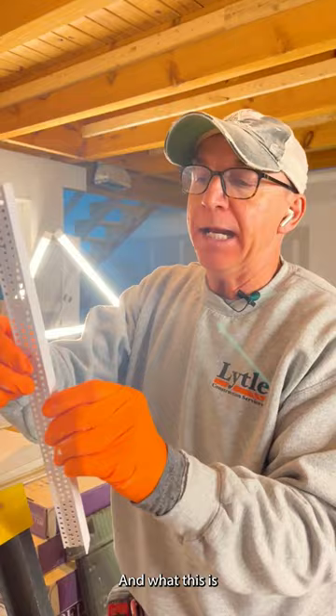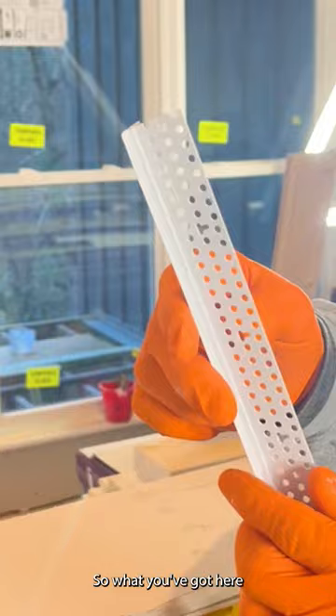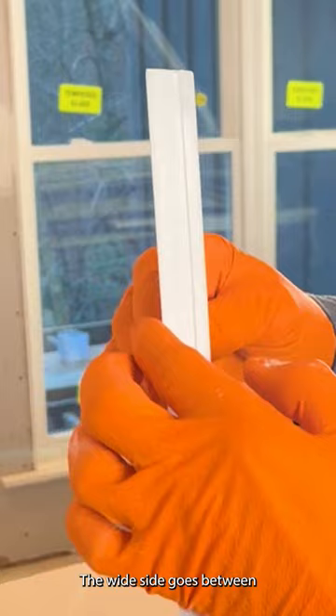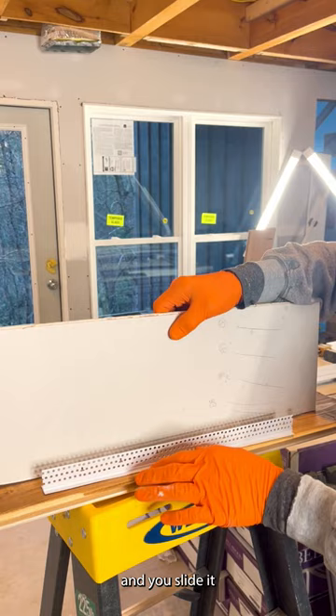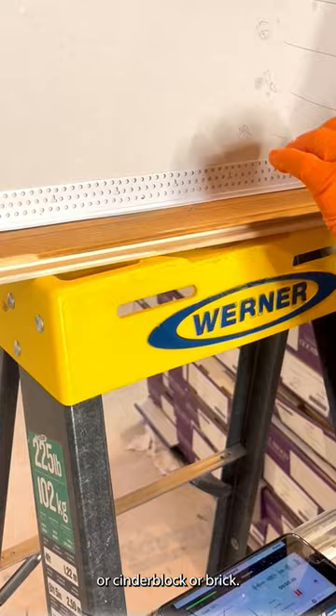Okay, this right here is your key — this is what it takes to make a beautiful transition. This is a piece of zip bead, or they call it tearaway bead. You've got a long wide side and a skinny side. The wide side goes between your sheetrock and your transition. So when you've got a transition from sheetrock to wood, you take this piece and slide it right in here. You can make this up against wood, cinder block, or brick — it doesn't matter. It gives you this nice clean look.